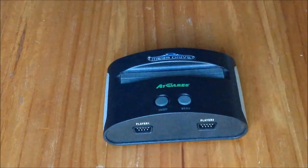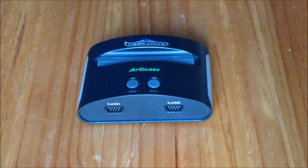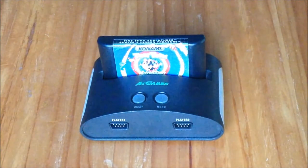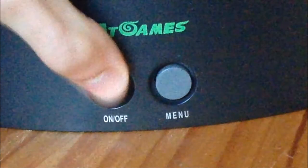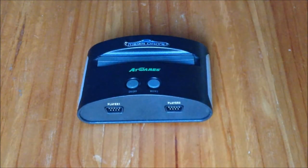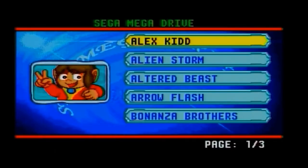This is the AtGames Sega Mega Drive Classic Game Console. The first thing I notice is how tiny this thing is — roughly two game cartridges — yet despite the size, it can actually play them. Press the on/off button to use the cartridge just like the real thing. The console also has 15 games built into it; press the menu button and it goes into the game selection with all the inbuilt games.